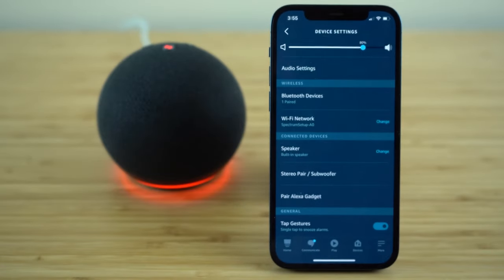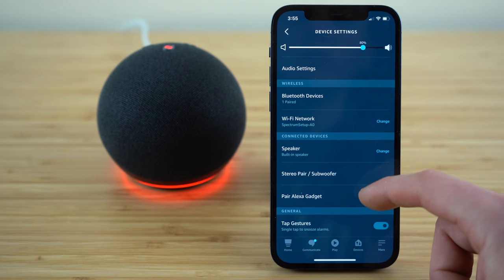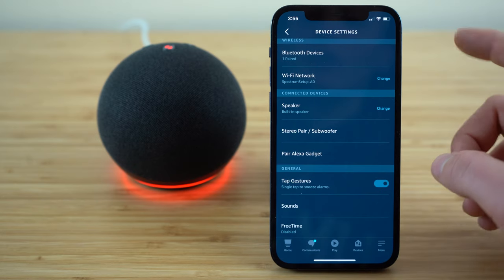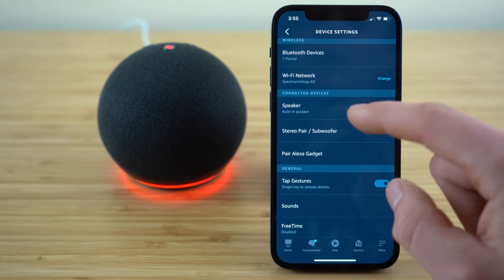If you ever want to change the Wi-Fi network because you've moved locations, just click the 'Change' button under Wi-Fi Network in the wireless settings, and you'll be able to automatically connect to your new Wi-Fi connection. You can also connect your Echo Dot to a stereo or a subwoofer, as well as different Alexa gadgets for sale. Just follow the same steps we did for the smartphone, but select either the stereo pair option or the Alexa gadget option.